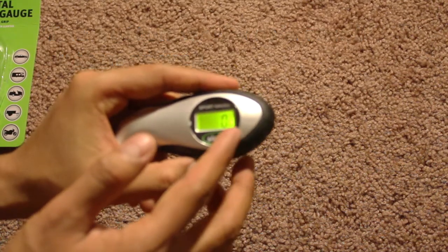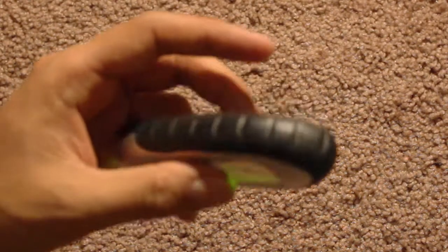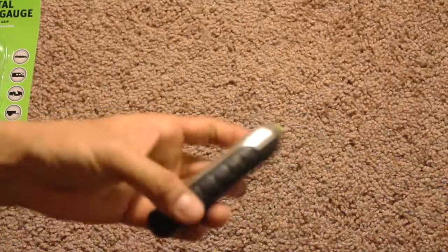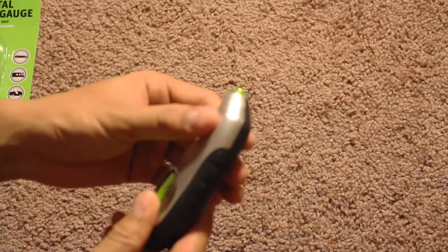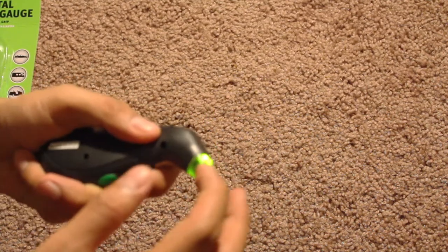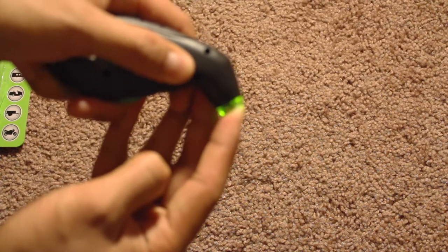Pressing again changes the units to bar and kPa, so you have three different settings. It turns off automatically if you leave it for a while. There's a rubberized grip and a metallic design, and you just connect it to your tire valve.